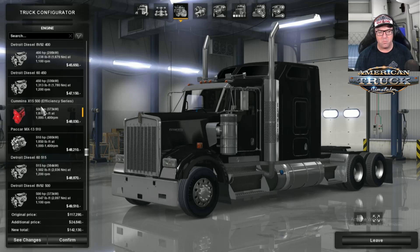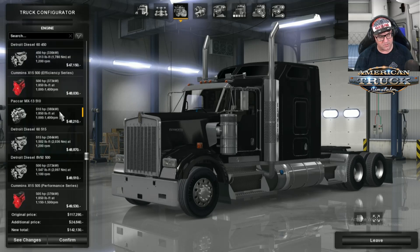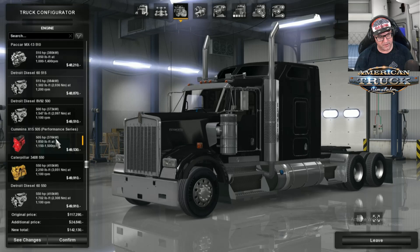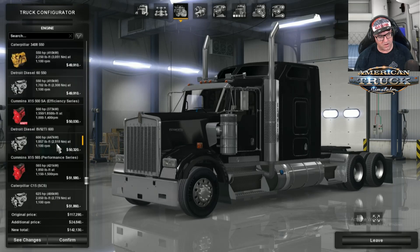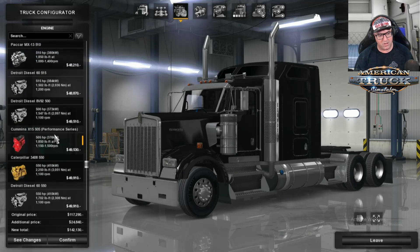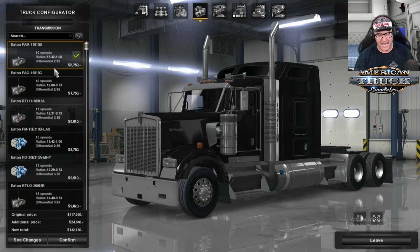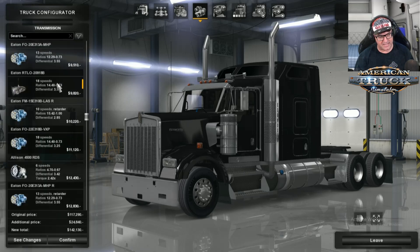There's also something a lot of you may be interested in — an efficiency series, which is meant to focus on fuel efficiency. There's the MX13, Packard, another 60 series, 8V92 500. So you've got a lot of engines to choose from. I'm going to start with the Cummins N14. Now, we're off to transmissions — heaps of transmissions with different diff ratios, ranging from 10-speed, 13-speed, 18-speed.